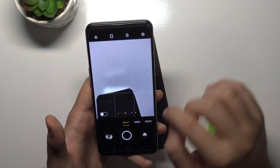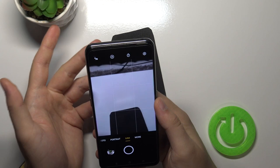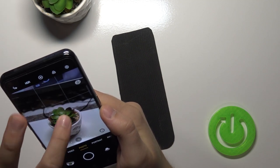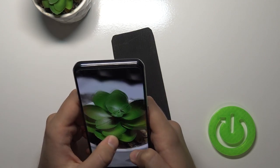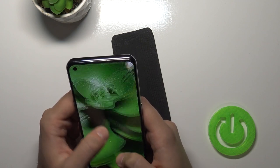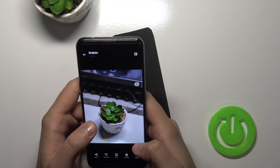We also have night mode and portrait mode. Here we have the 64 megapixel mode — let me show the difference between this and the normal mode. Taking a photo of this plant in 64MP and then the same in normal mode, you can see we get much more detail and can zoom in much closer. So when you want more detail, use the 64 megapixel mode.